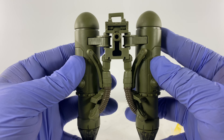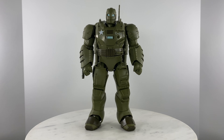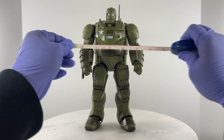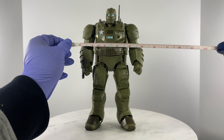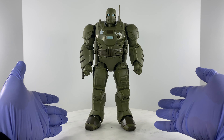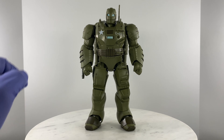Let's measure this guy up: a height of 9.5 inches and a width of 5.5 inches. Those are the dimensions if you're going to display this in your case, so there are going to be other figures — that is the space this figure is going to take up.